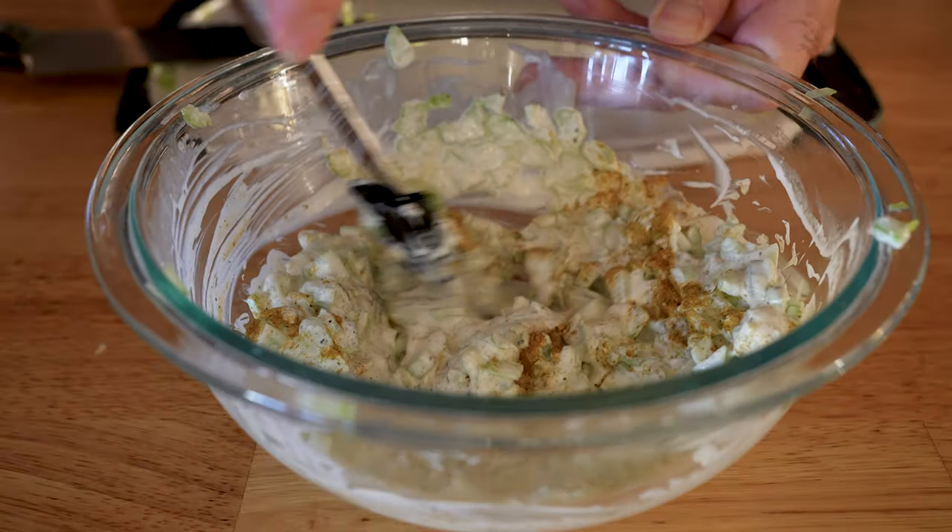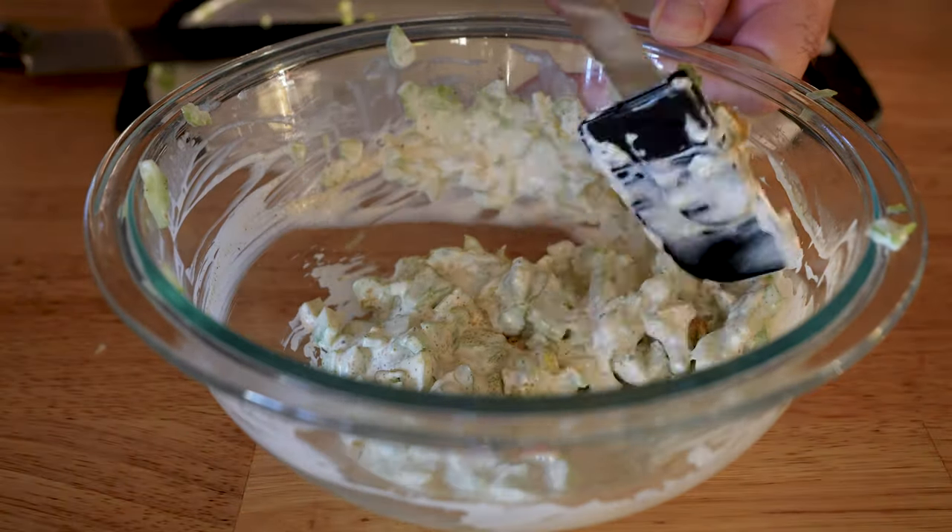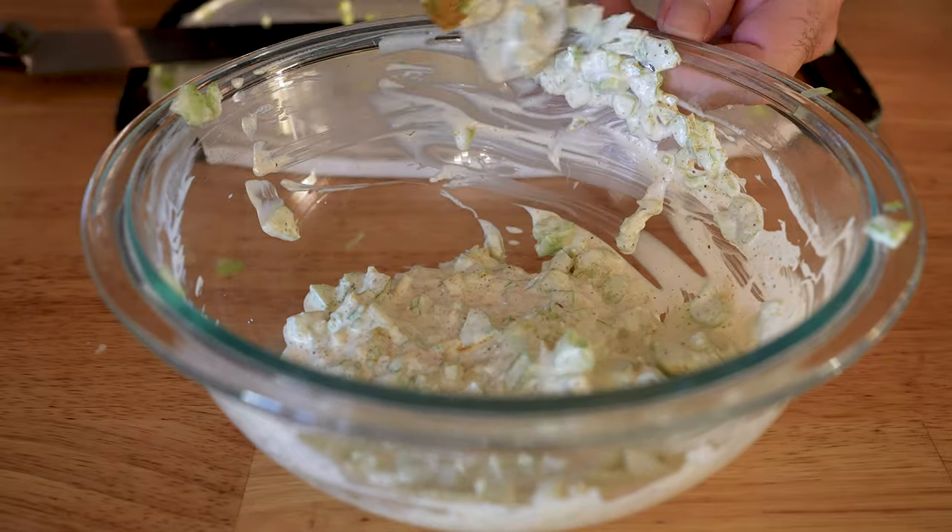Start by combining your mayo, lemon juice, diced celery, curry powder, and salt and pepper. Combine all that together, then cover it and put it in the fridge when you're done.